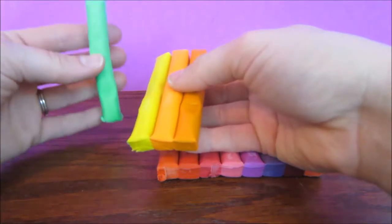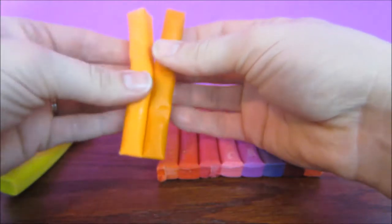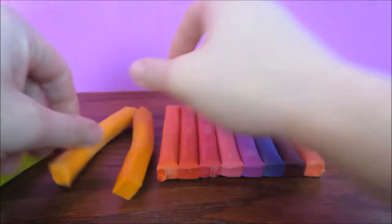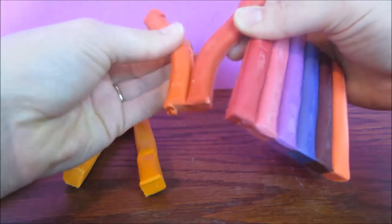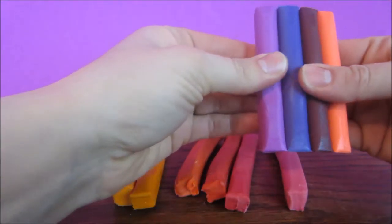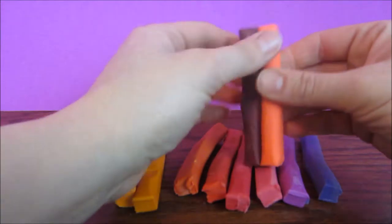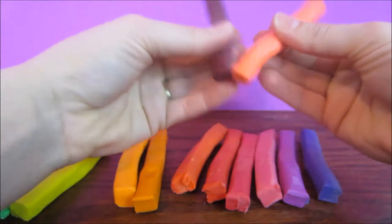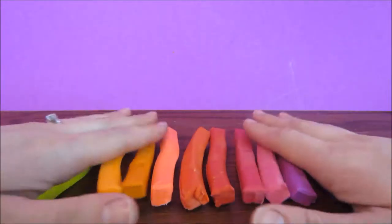We have green, yellow, several shades of orange, several more shades, some pinks, purple, brown, and another orange. There are so many colors to choose from. We love these colors.